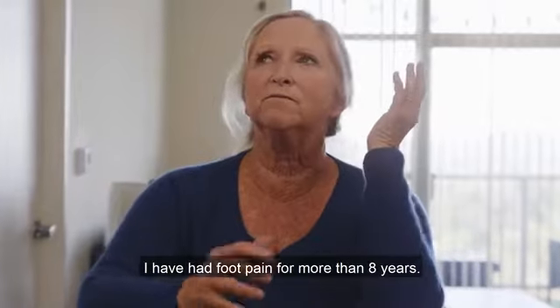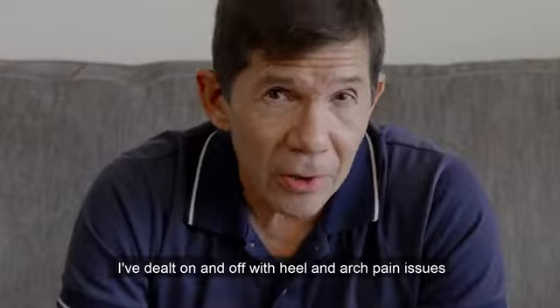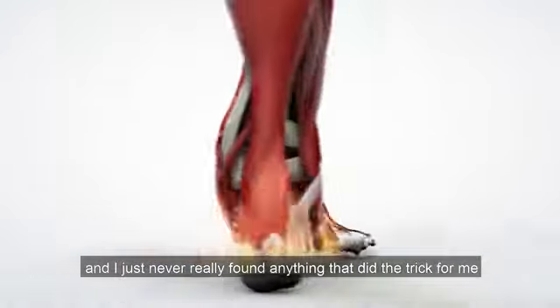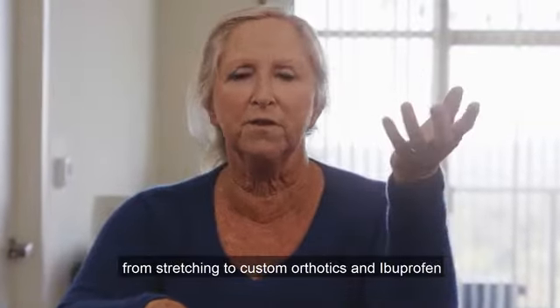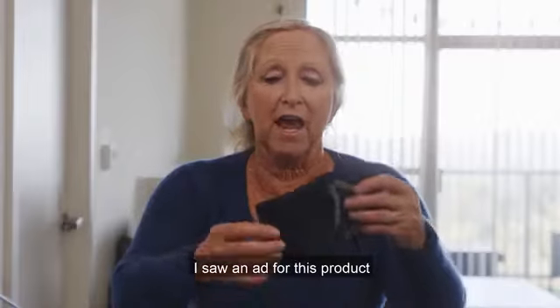I have had foot pain for more than eight years. You name it and I have probably tried it to manage this pain. I've dealt on and off with heel and arch pain issues and I just never really found anything that did the trick for me. From stretching to custom orthotics and ibuprofen, nothing ever worked. Browsing social media, I saw an ad for this product.